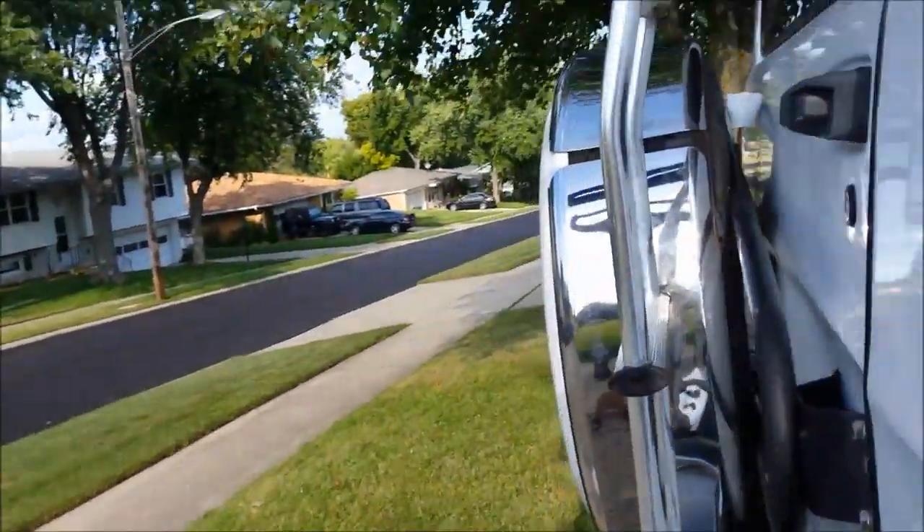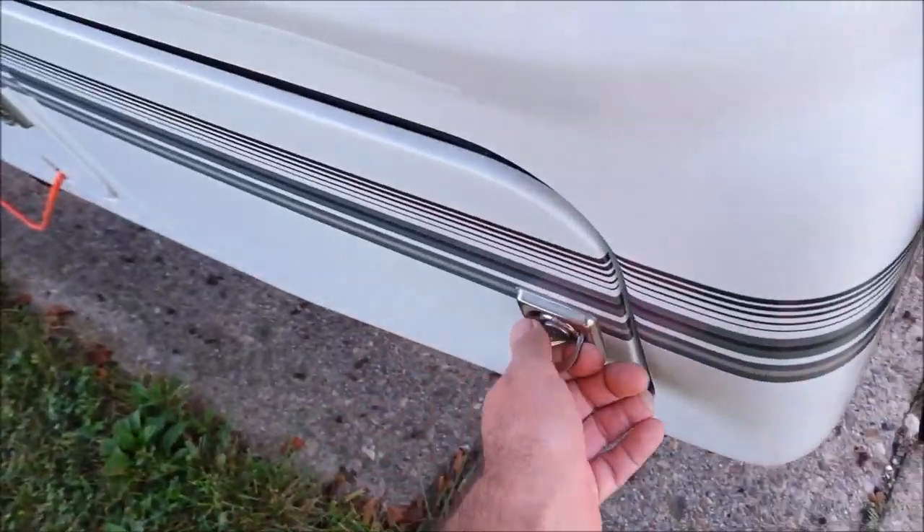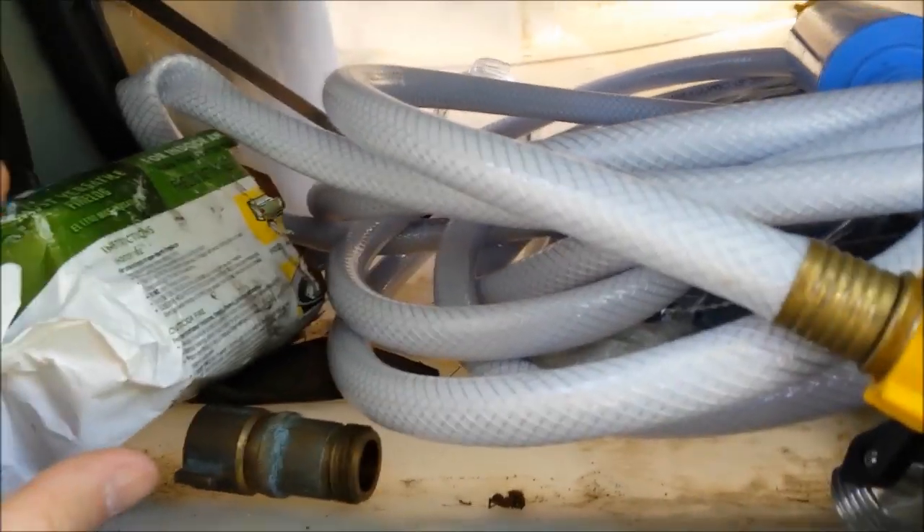Hey there YouTubers, not sure if this video is going to be all that interesting, but I did a previous one where I emptied this out, so I'm going to show you what goes in here. I have a lot — this is pretty big for a Class B, this is a pretty big storage area. This side is empty, this side I didn't empty.